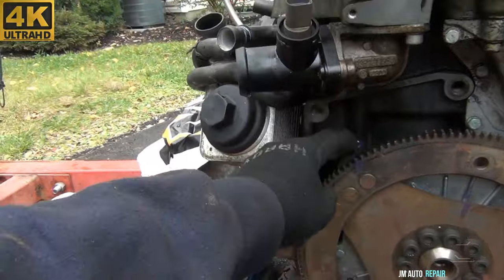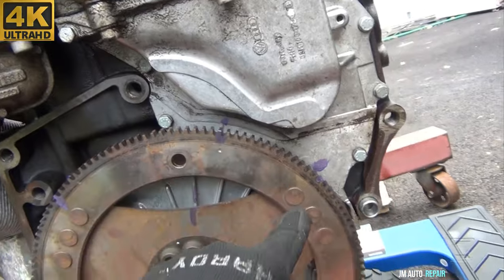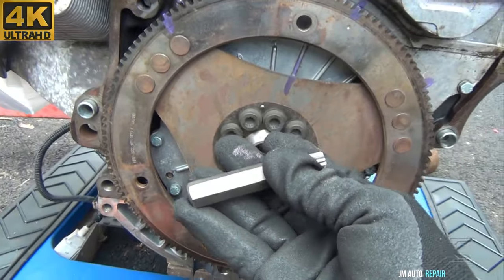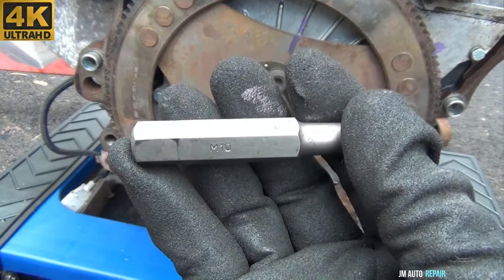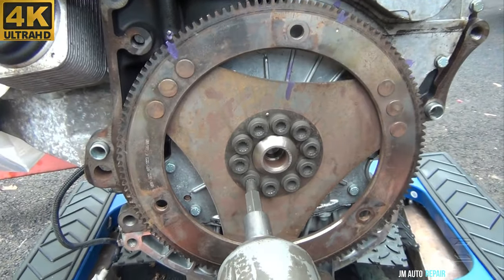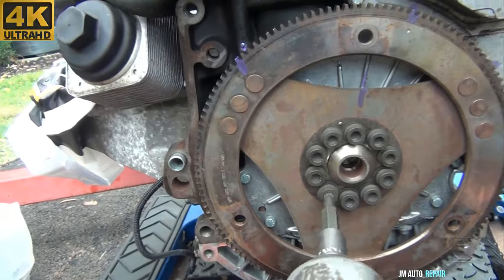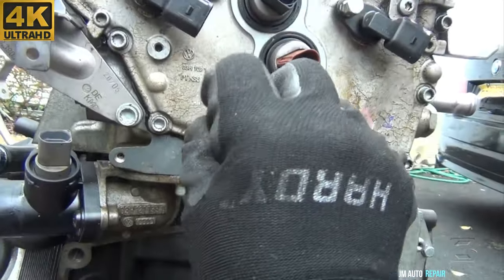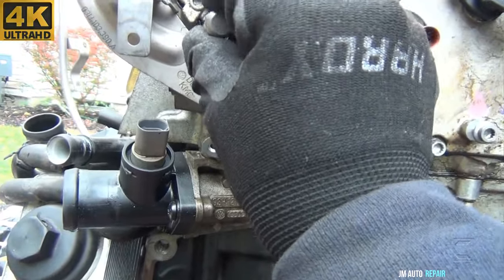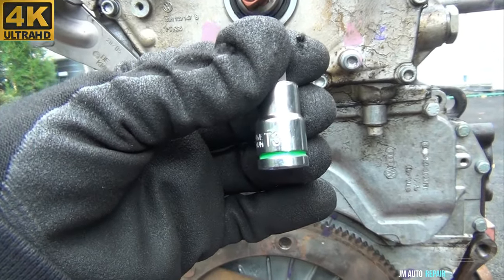I've placed marks on the flex plate and the engine block so when I put everything back I can leave the flex plate in the same spot — you don't have to do that, it's just my preference. We have a 10mm triple square socket for all these bolts. I'll use my impact gun to loosen them for now. In the rear of the engine area it's triple square and T30 sockets you'll be using.